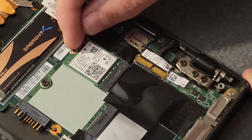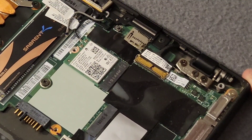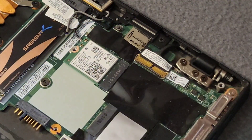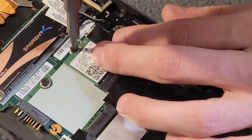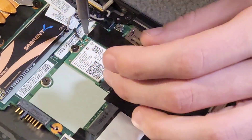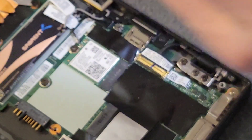This is an AX210 Wi-Fi card. So we're going to secure that back in place. Looks like I trapped one of the antennas — now secured.